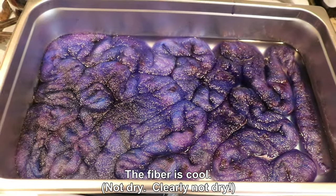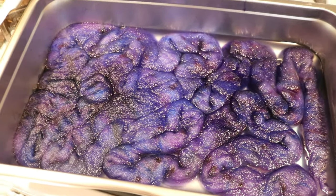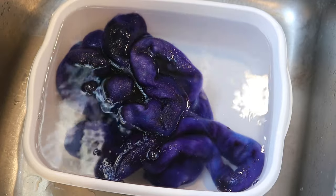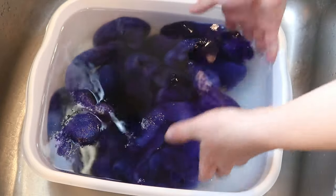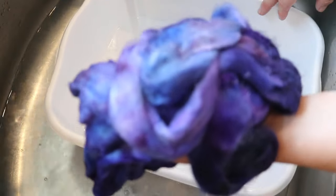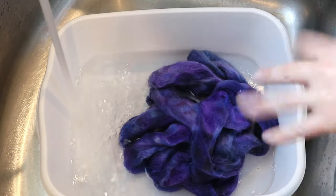The next morning, the fiber is dry and it is stunning. I think the camera is making the tones a little warmer than they appear in person, but it feels very purple and indigo to me. I let the dye bath cool completely and maybe there's like a tiny hint of blue in there, but ultimately our water is clear. Now we can very, very gently wash our fiber. From first look, I'm really happy because I see a lot of color penetration.